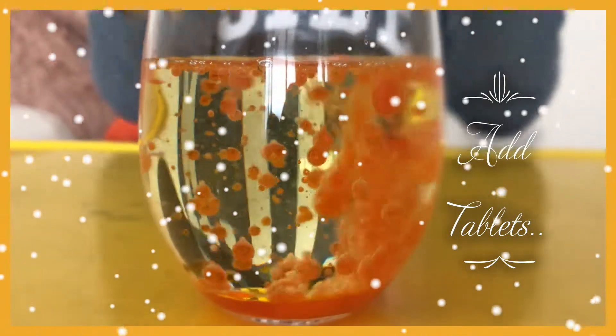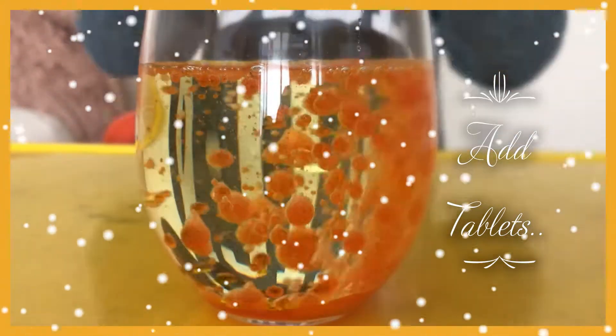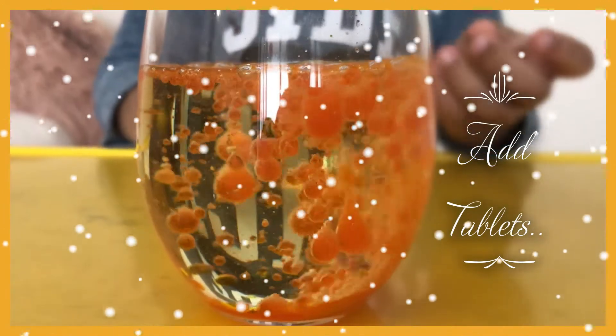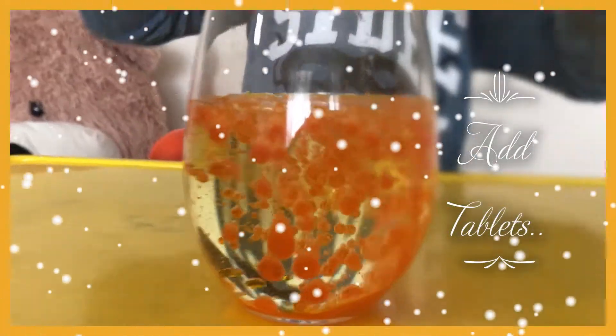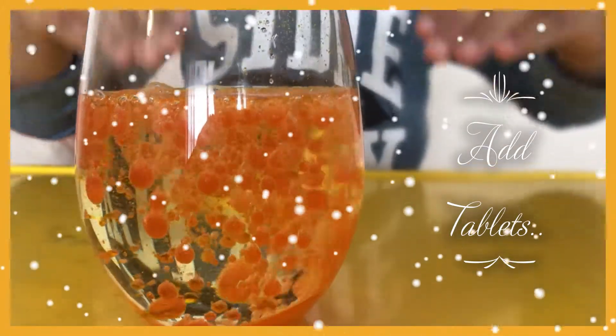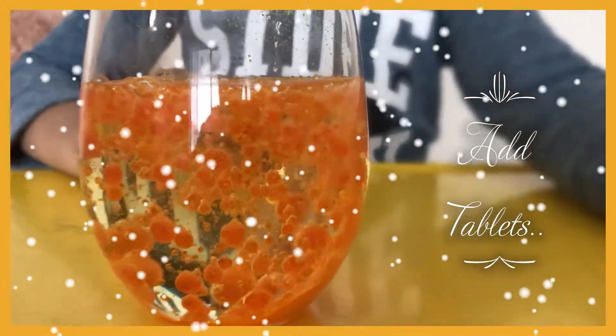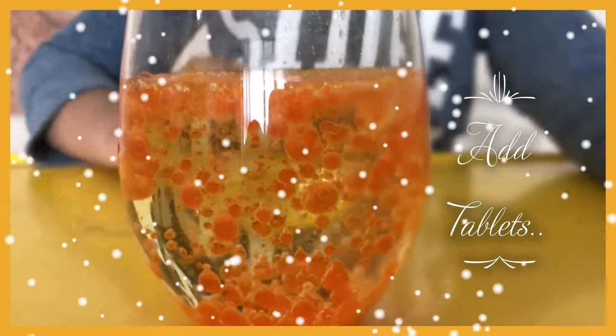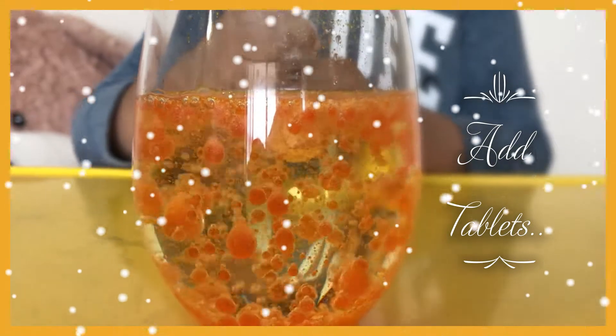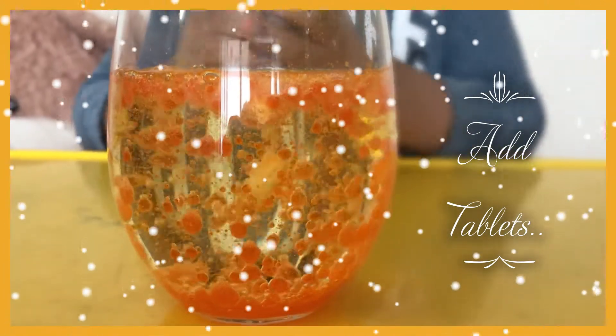Now add the tablets into the orange oil-water mixture. Bubbles are going up and down, up and down. See, it's working — it's going up and down. The magic works! Now let's add some glitter in it. What do you think?